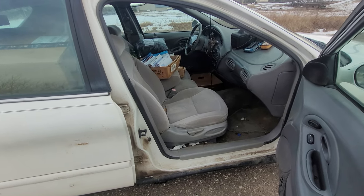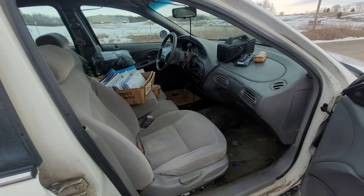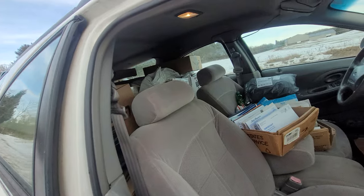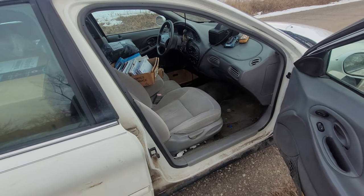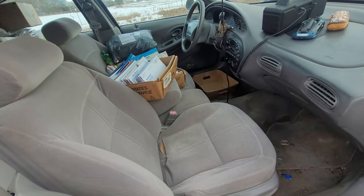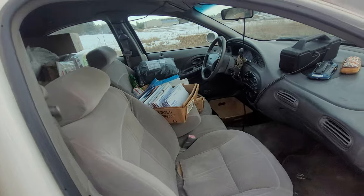Hello YouTube, I wanted to make a video showing how I set up my mail delivery vehicle — left-hand drive — for my rural route. I always see people asking online how to set up their left-hand drive vehicles, and it's really not too bad once you get the hang of it. I have a similar video that did pretty well, but I missed a lot of points, so I figured I'd make another one.